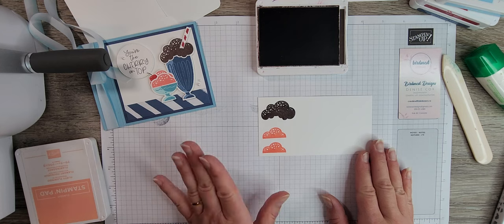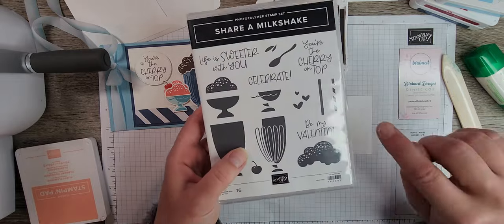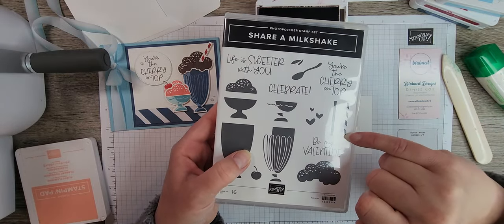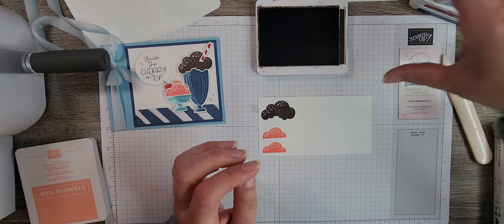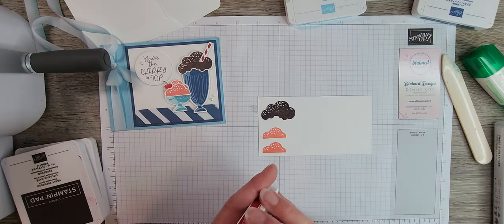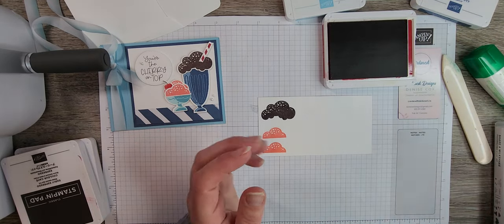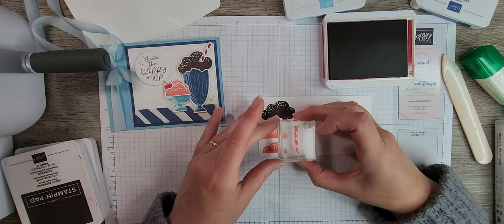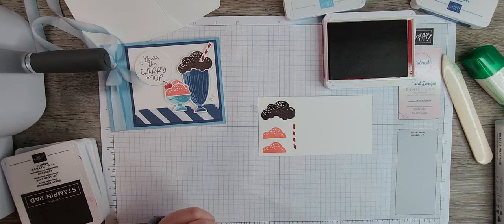Next we do the striped straw. We have a white straw with red stripes, so I'm not going to bother stamping the solid straw — just the stripes. I'll close the Early Espresso, pull out the Real Red, and go ahead and stamp the stripe image so we can cut it out with the die.